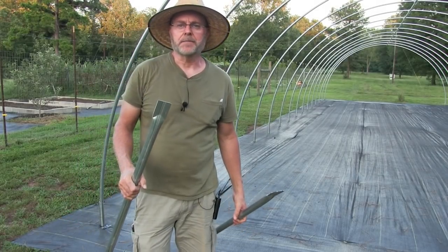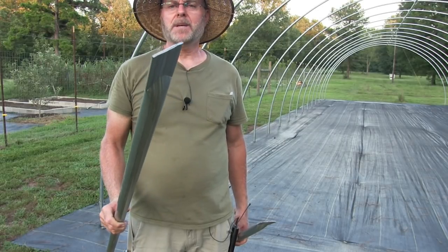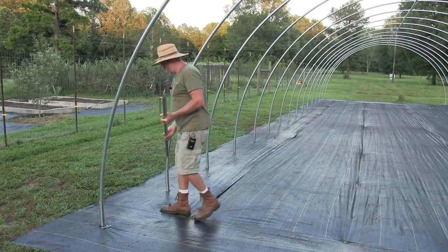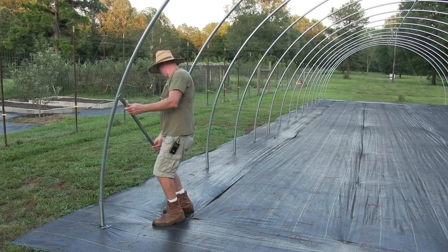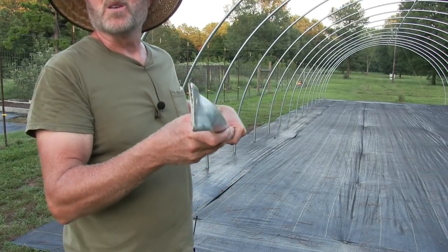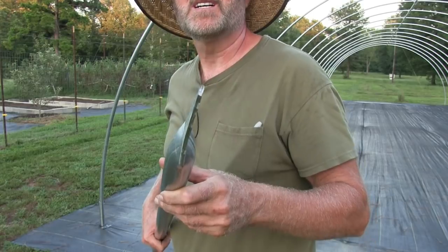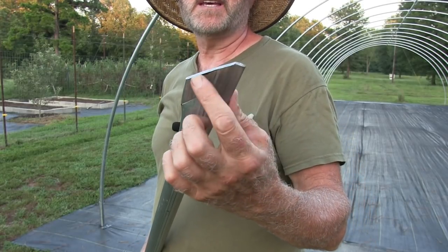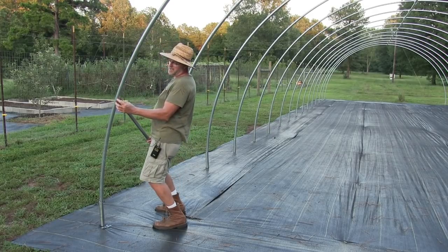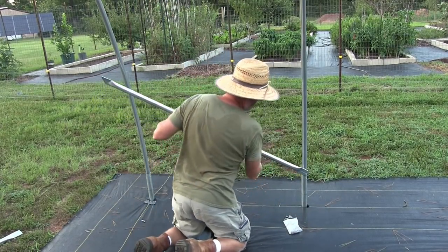Now we have to put the wind bracing in. These pipes right here have both ends crimped the same way. The problem is when you put it flat at the bottom, at the top it needs to turn a little bit, so I put a little twist on the ends. On this one here I also had to cut an angle because when you put it up against here it sticks out and hits the plastic — so I had to cut that off right there.